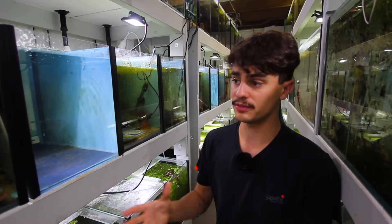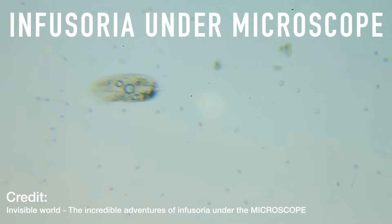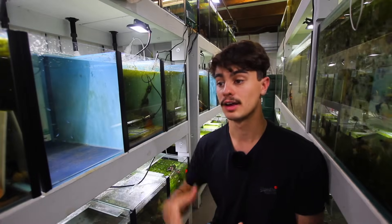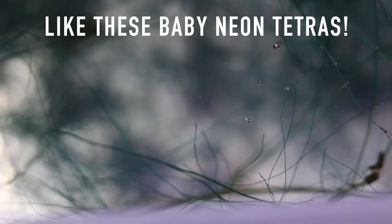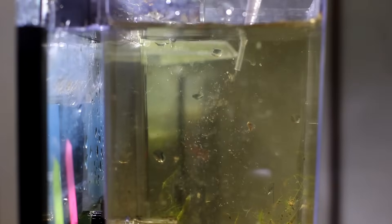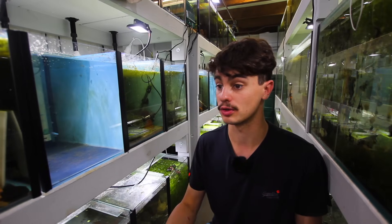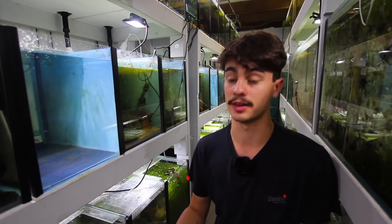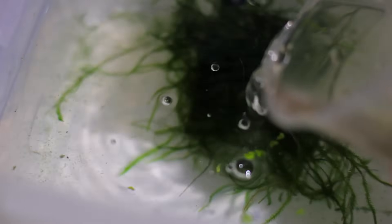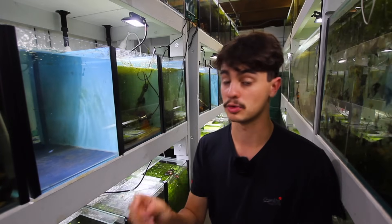Infusoria are tiny little protozoans - smaller than any food you can get on the market. A lot of people use infusoria because many fry in the aquarium hobby have mouths too small to take baby brine shrimp when first born. Infusoria lets them grow until they can move on to baby brine shrimp. It's far better than powdered foods because it's a live food and fish have a natural instinct to chase moving prey.